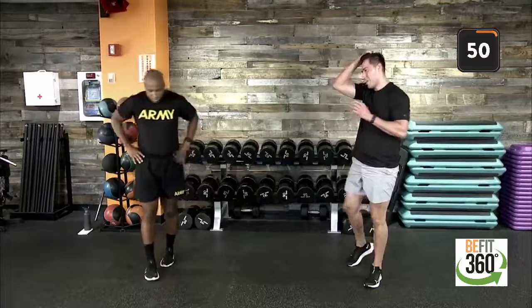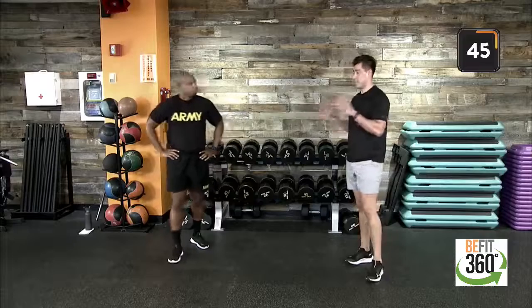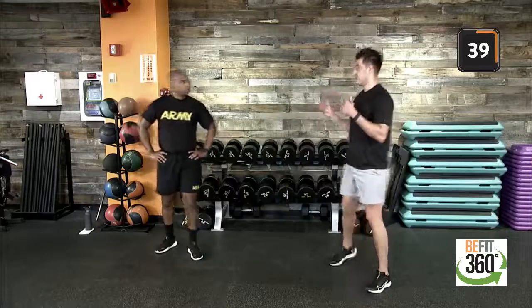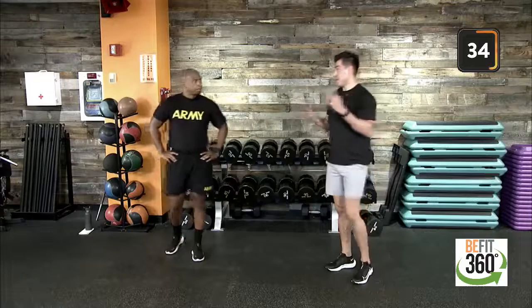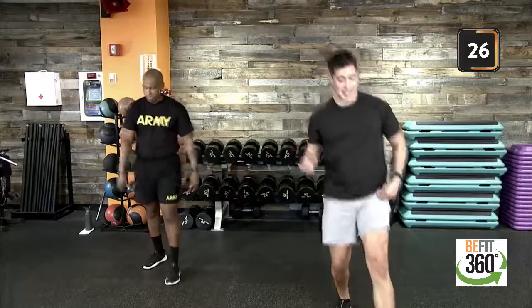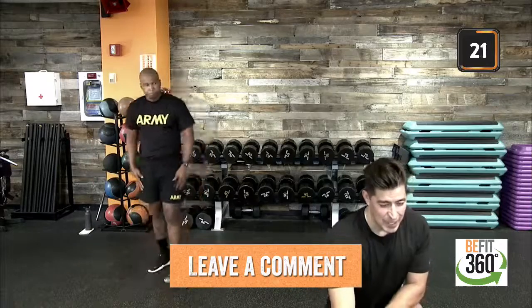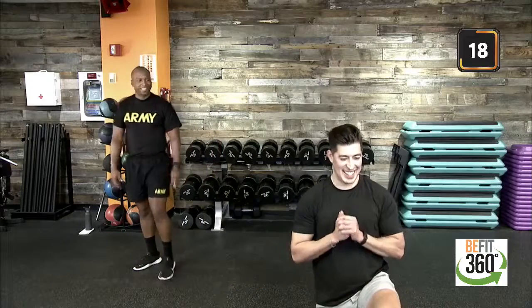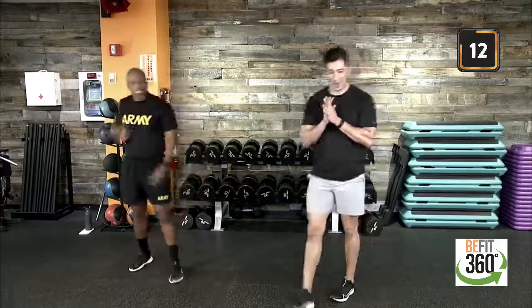60 seconds of rest here. This is the time to really check in with how we feel for today's workout. If we feel like we can scale up in weight, let's do that. If we can scale up in our tempo, let's do that as well. How are we doing out there, B-Fit Nation? Let's get after it — one quarter done. That's right, speaking in sports lingo.